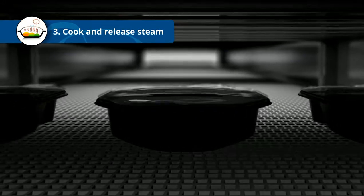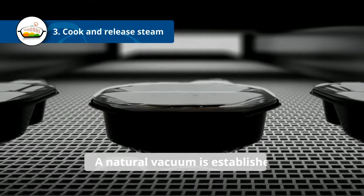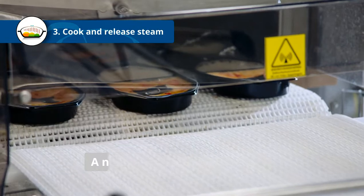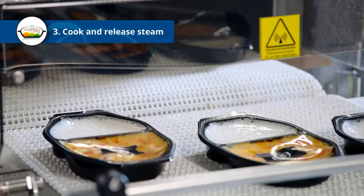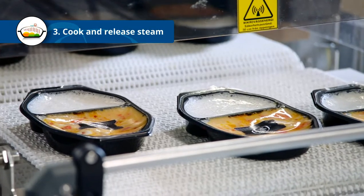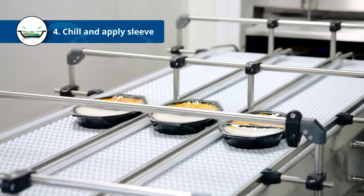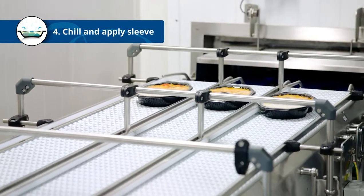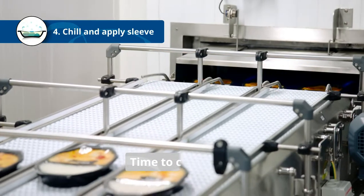The remaining steam condenses, creating under pressure in the package — a natural vacuum is established. Temperature control is essential for quality; we don't want our ingredients to stew any longer than necessary. The MicVac tray has a flexible bottom designed to cave in with the under pressure, giving the packages a concave shape that speeds up the cooling process.